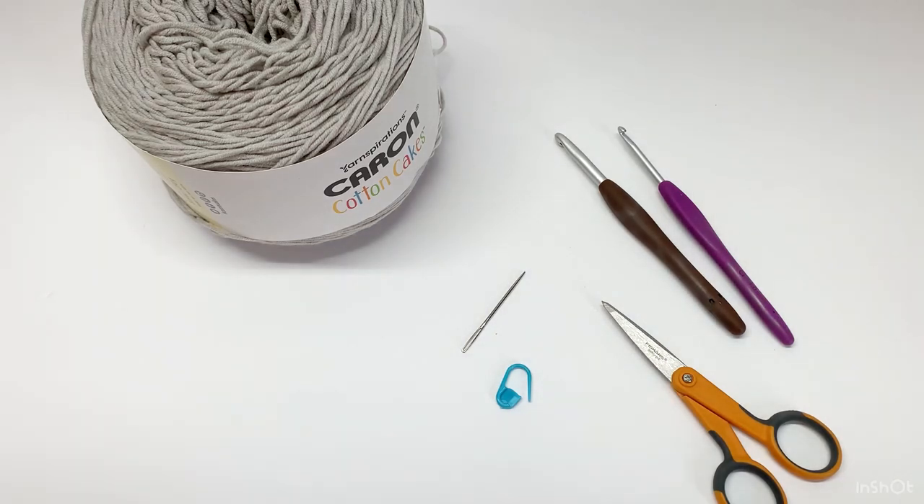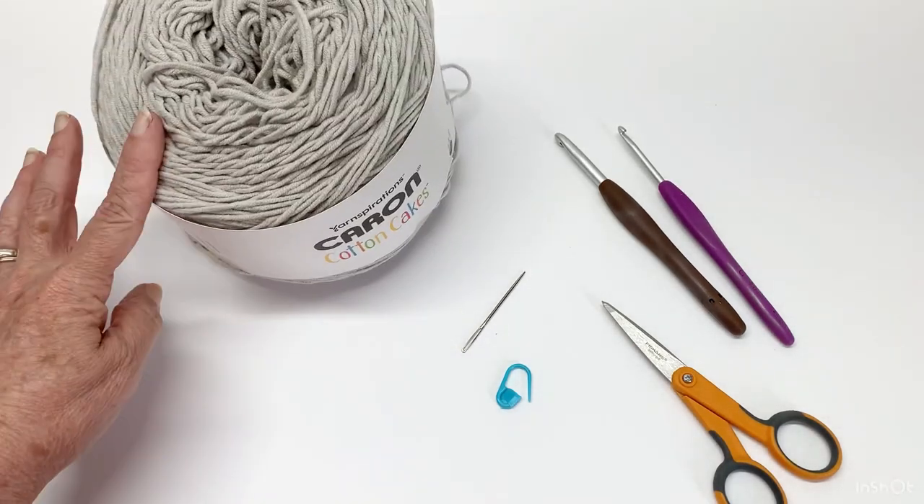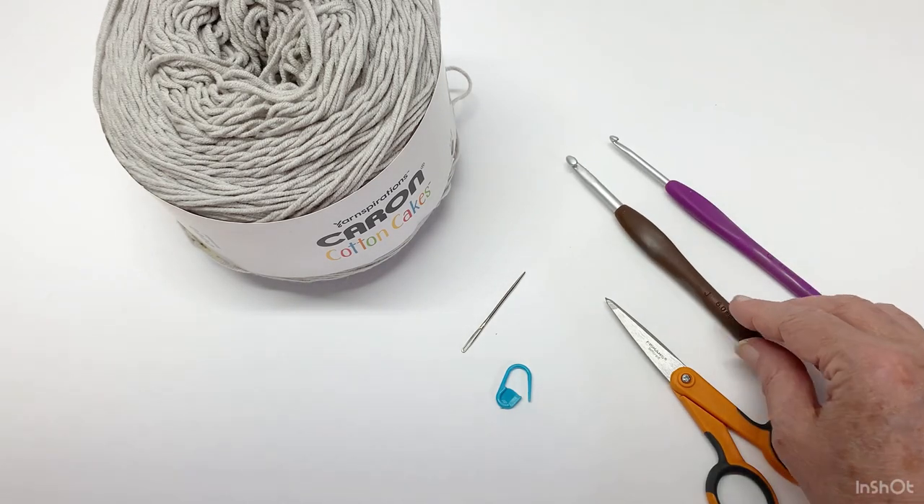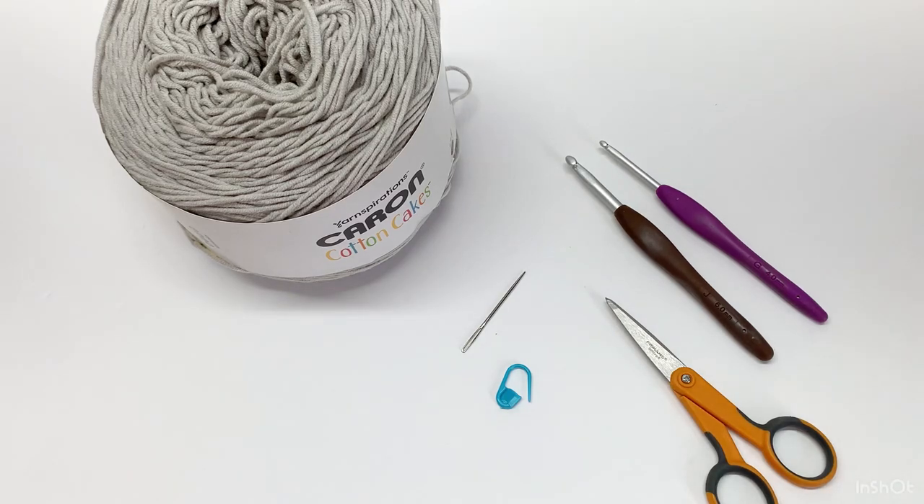You just need to measure from side to side and make your chain that width according to the yarn you're using. This doesn't have to be in a four weight yarn — you can do it in a three weight, two weight, whatever you want. I would suggest going down two hook sizes from the yarn's recommendation. The length can be whatever you want depending on how many repeat rows you do. The multiple is six plus three at the end — that's all you need.